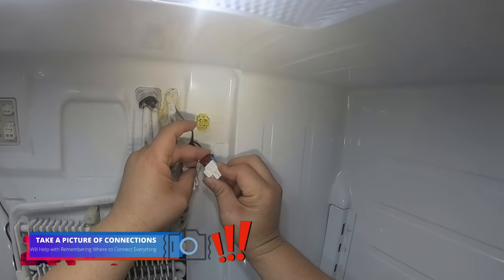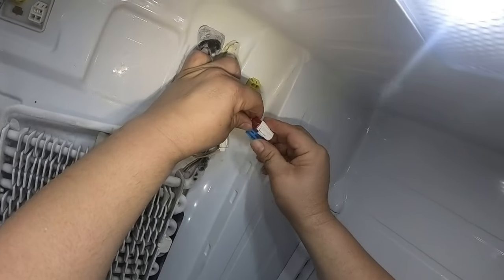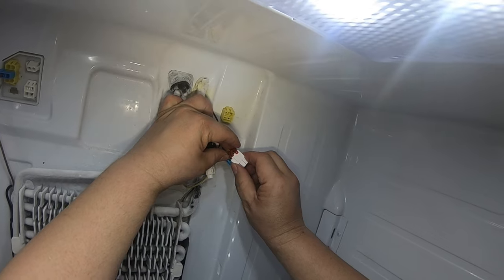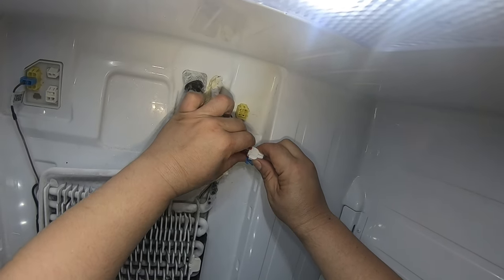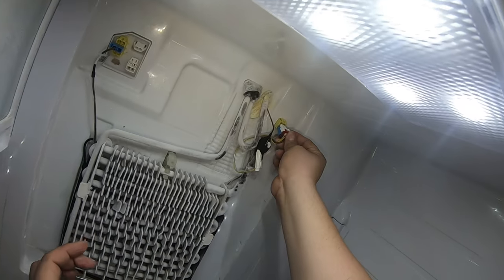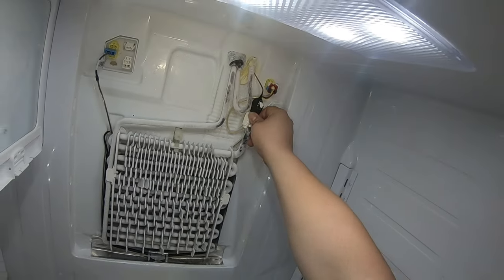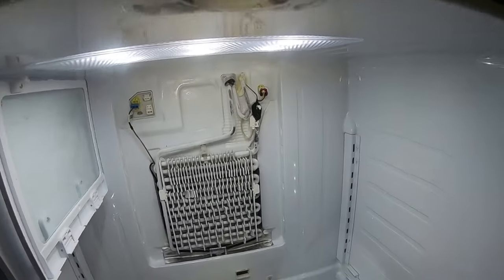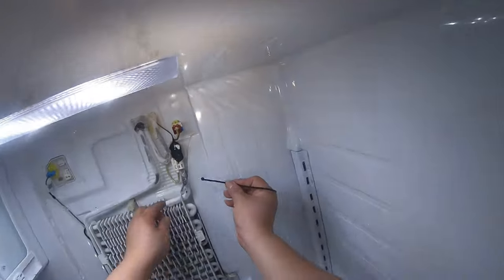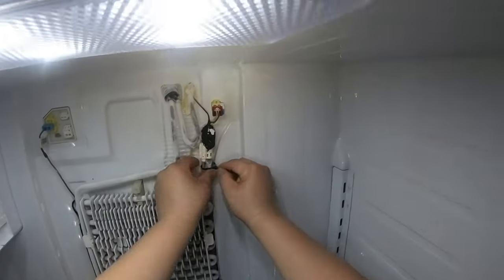Take pictures before you remove any wire connections so you remember how they were. Otherwise, just follow this video and that should help you put everything back together. Sometimes you will have a slightly different model, so my suggestion is just take a couple of pictures before removing anything related to the wiring. Now go ahead and put a zip tie to hold the wiring in place the way the original one worked, and cut whatever's left on that zip tie.